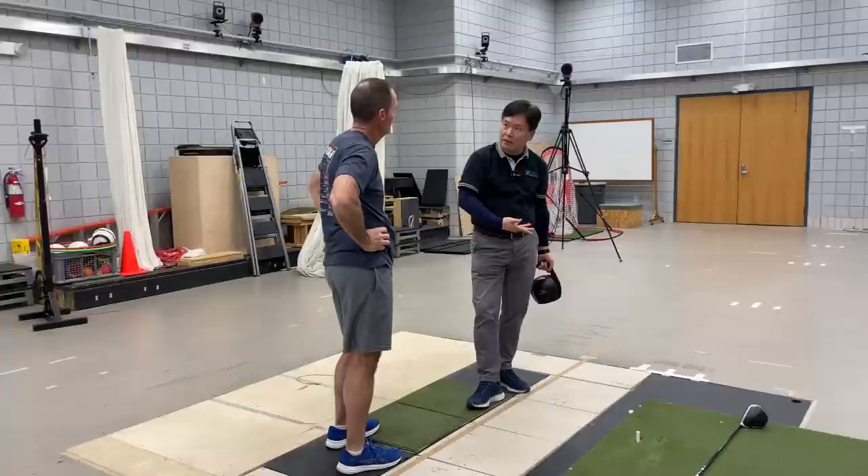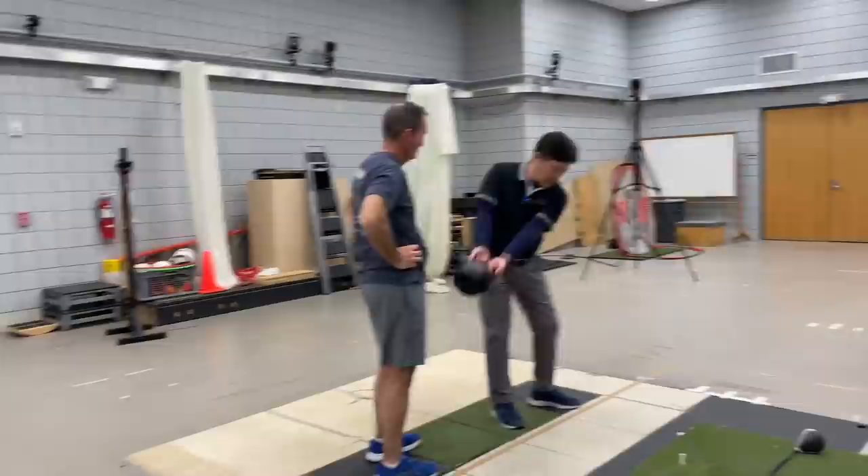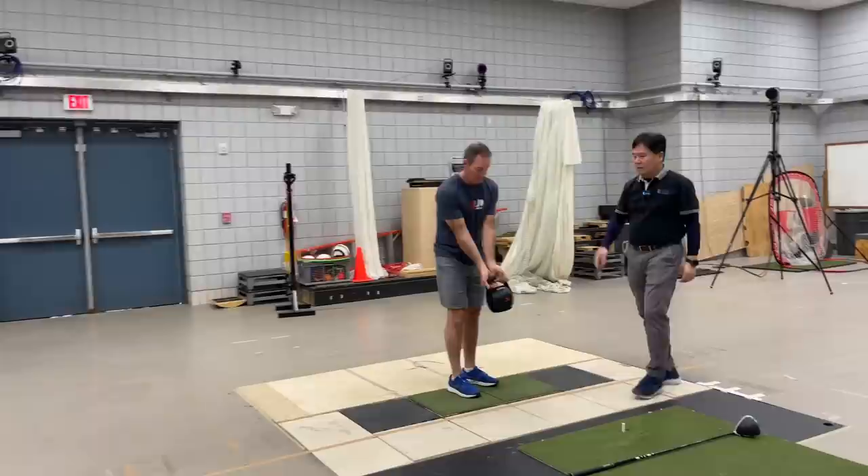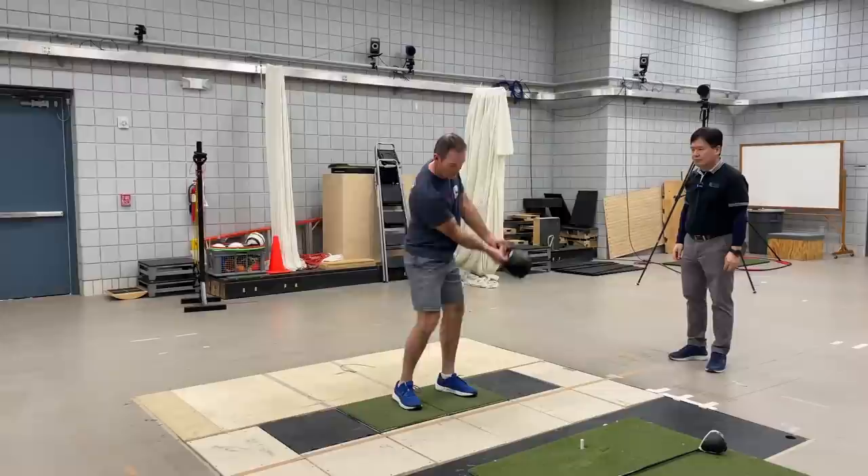You have to have a continuous motion using a consistent plane here. Your goal is not to rotate your body a lot — this should be a kettlebell motion centric movement. Guide the kettlebell nicely, then final wind up and there you go. Repeat this several times: final wind up and then go.